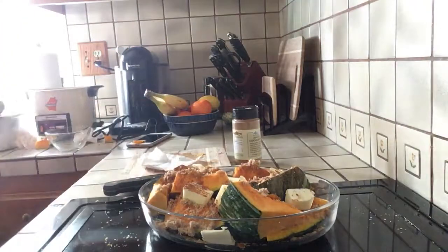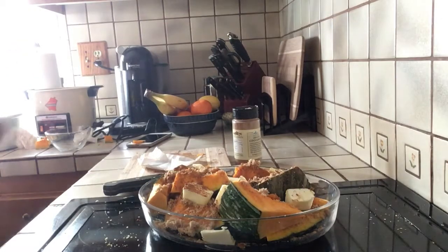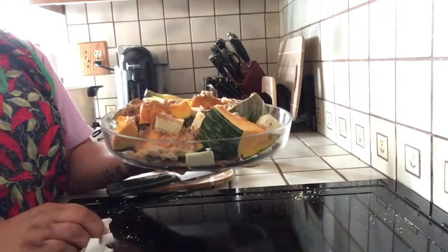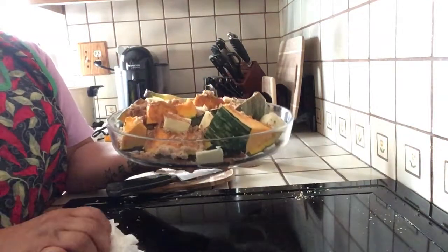Okay, let me wash my hands. Alright, I'm going to put it in the oven — uncovered, so do not cover it with foil or anything. Just like this, and you bake it for at least half an hour.